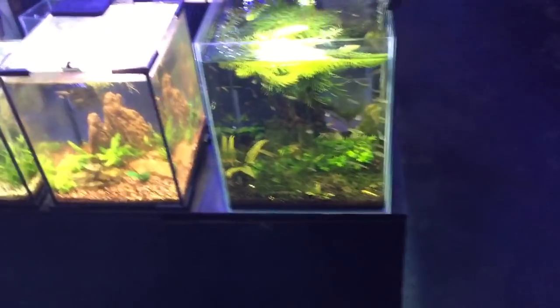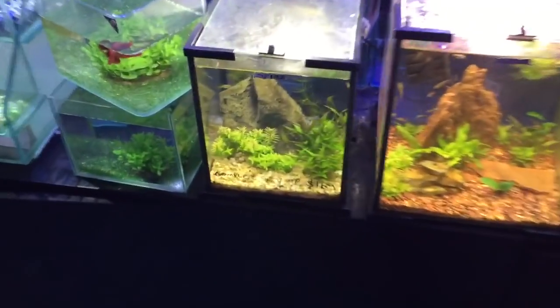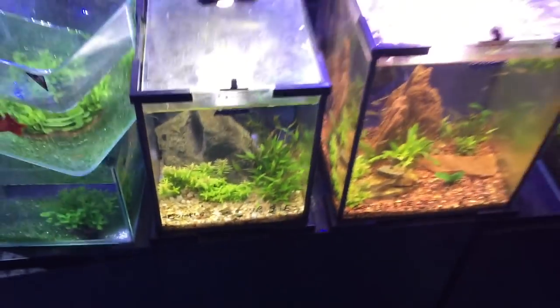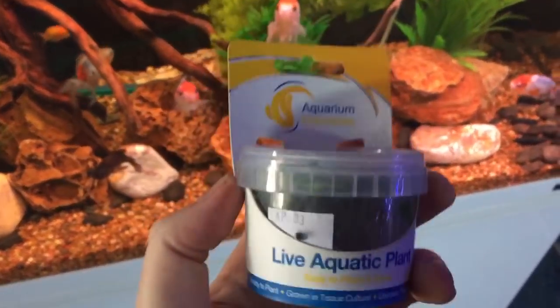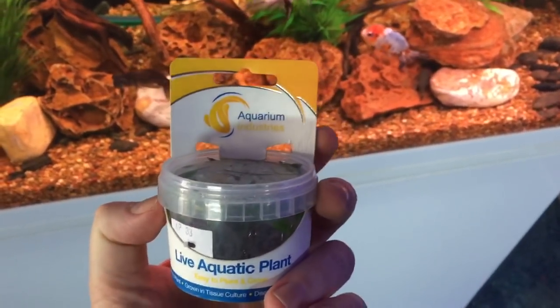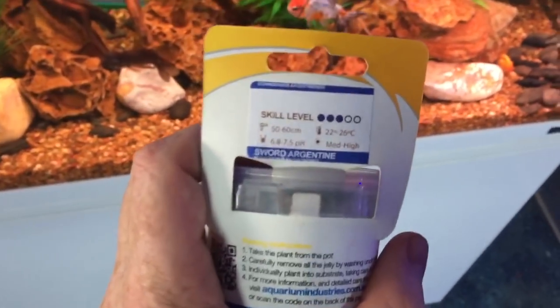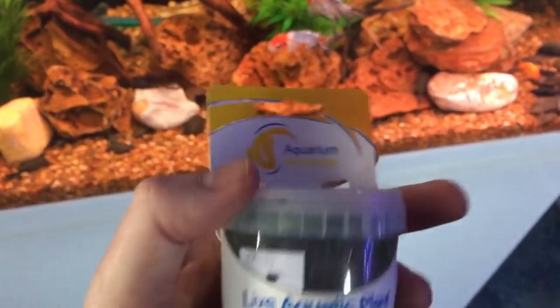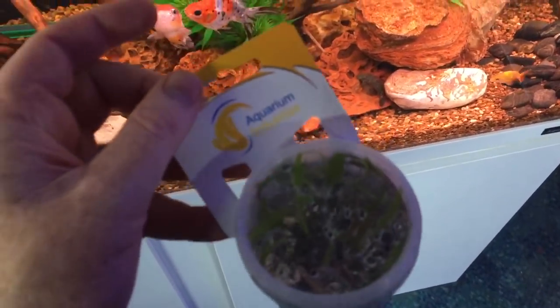Tissue culture plants are wonderful because you can get a good array of species and they come in a little hanging cell like that. Some of the tissue culture plants we get include other species of sword, and when you plant them, you use plant pincers.